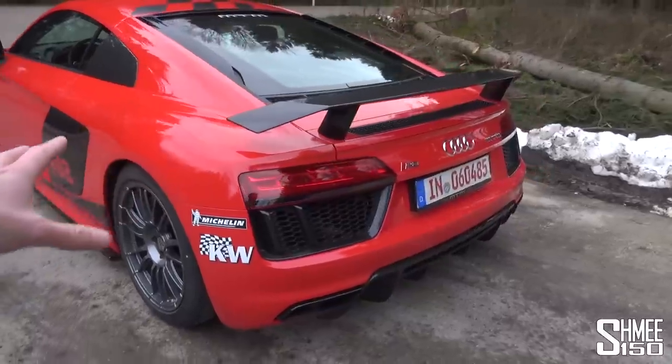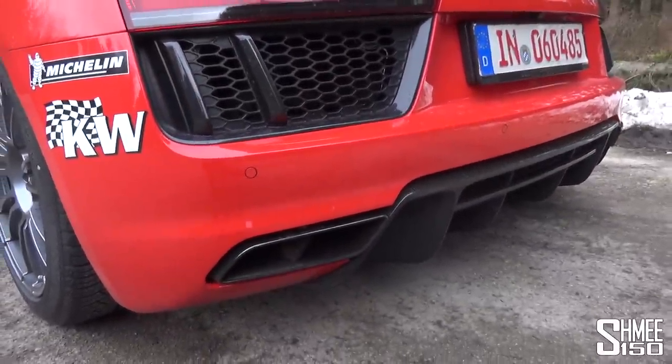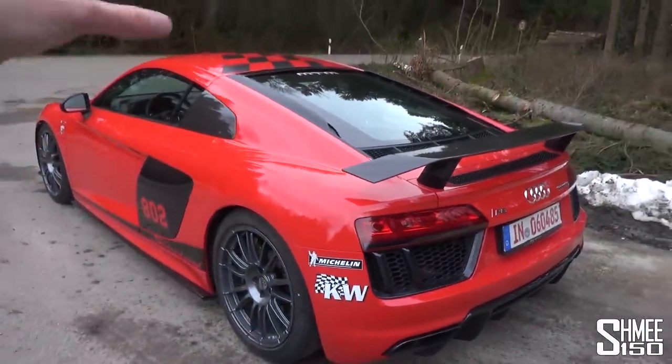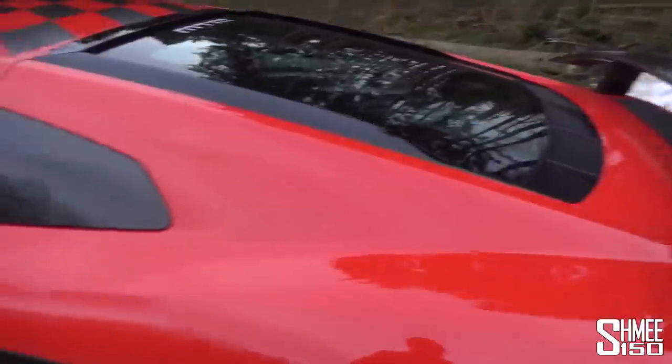Coming round towards the back, not too much changed around here. Of course it's got a new exhaust system — it sounds very good, believe me, we'll hear more of that. But the initial noise is not actually one of, let's say, the supercharged engine. The standard R8 Plus carbon fibre rear wing is retained.